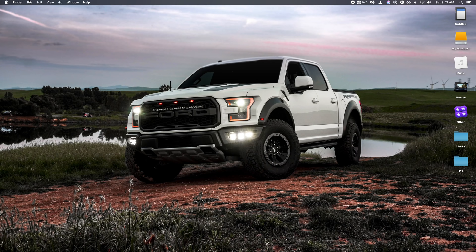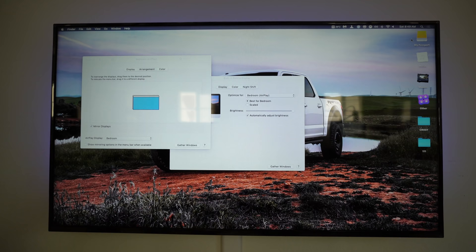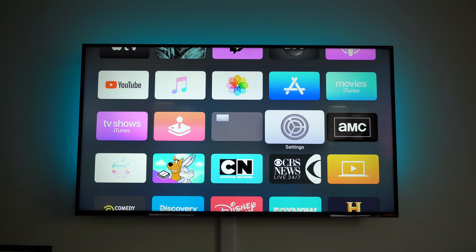You can also do this from your Mac. Go to System Preferences, select Displays, and at the bottom where it says AirPlay Display, click the dropdown menu and select your device. You can choose to either mirror your display or use the Apple TV as an extended display.